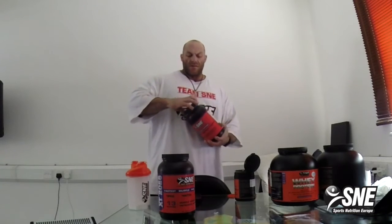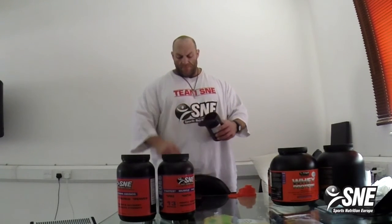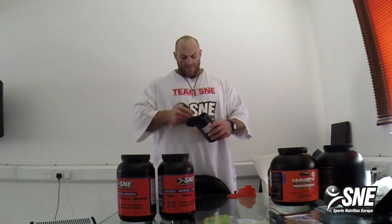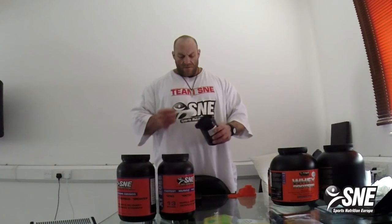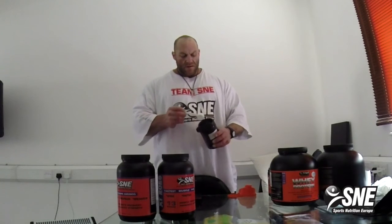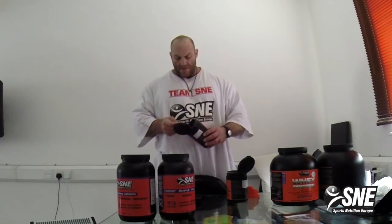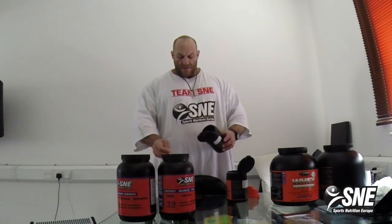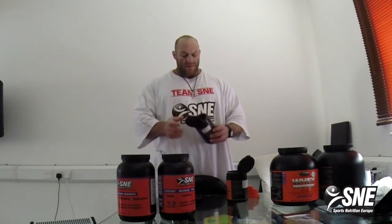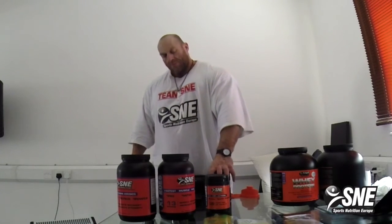Glutamine and creatine are super important after training. Also in the BCAA, you already have glutamine. Take around 5 to 10 gram creatine, and at least 10 gram glutamine. Glutamine from SMA, creatine from SMA.